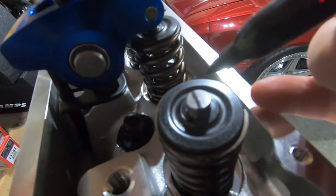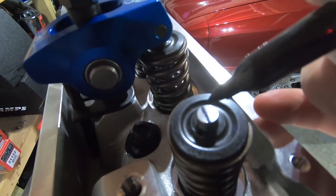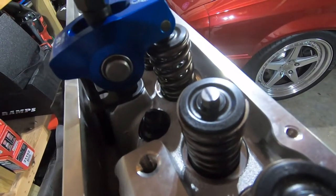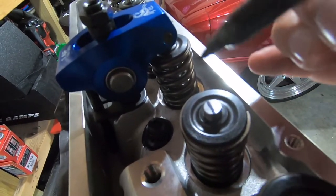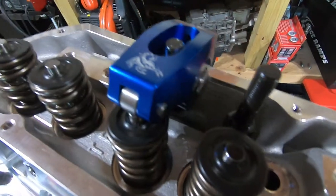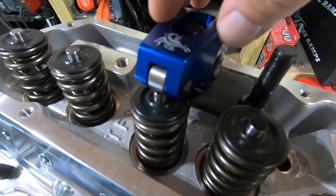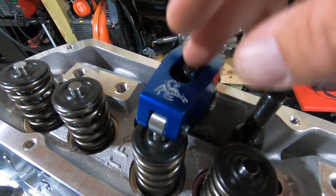Usually when you start out in this position, that's a good starting point. When the roller tip goes through its cycle it will create the witness mark, and you should be pretty close to center. If you need to adjust you can go from there. Look at your roller tip, adjust your push rod length until it starts out in this position, and that should bring you in pretty close. Take a Sharpie and cover the top of the valve stems with ink.